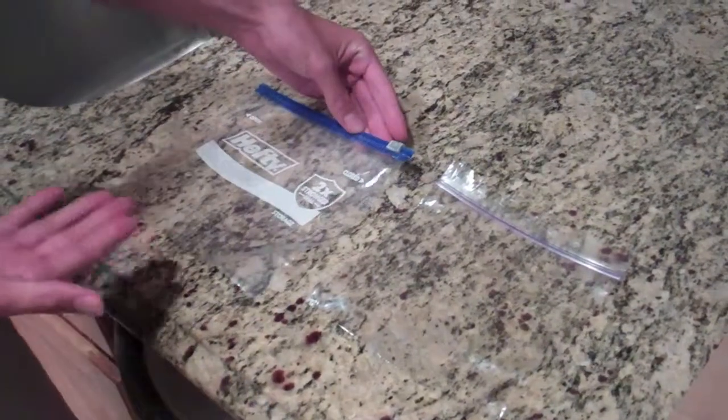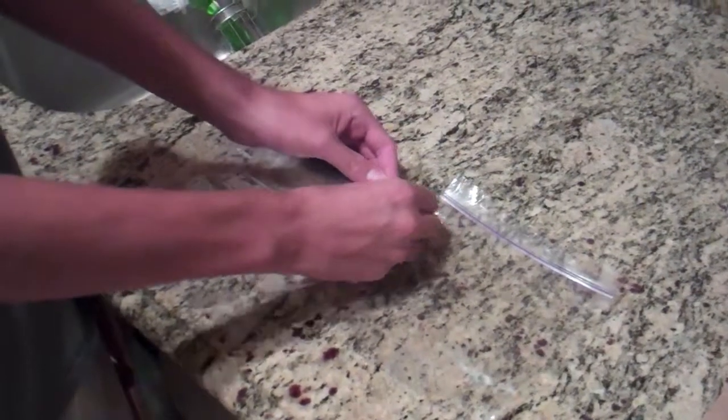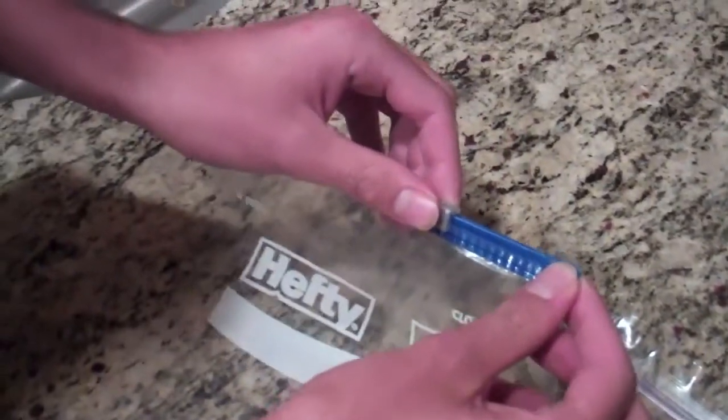The first type of bag is a hefty ziplock bag. On the grip part you just want to pull, but not too hard, because that can damage the bag.